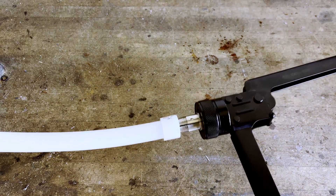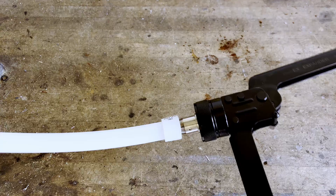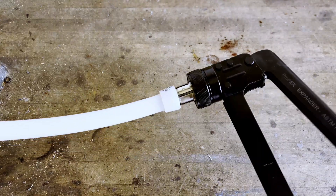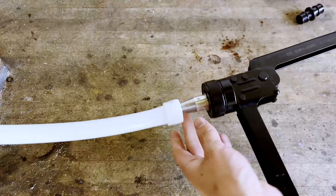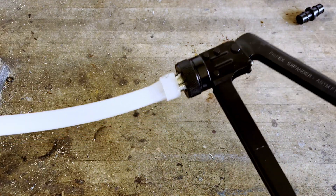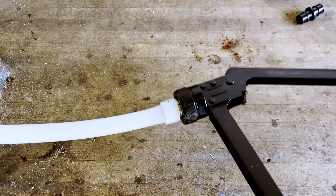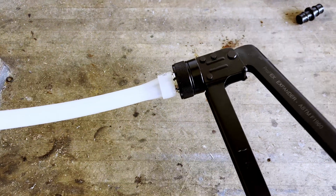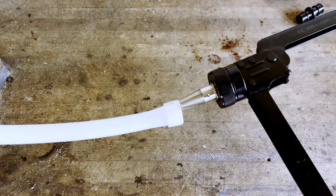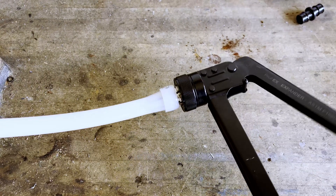Then give it a good squeeze to expand the PEX pipe, then rotate the tip of the head and give it another squeeze. The number of expansion cycles required before you can make a connection varies depending on the pipe size. However, it's crucial to rotate the tip of the expansion tool in between each pump of the handles. You will also notice that with each expansion cycle, you can insert the expansion tool further and further into the pipe. When the tool bottoms out, you know that the pipe is fully expanded and you're ready to make the connection.